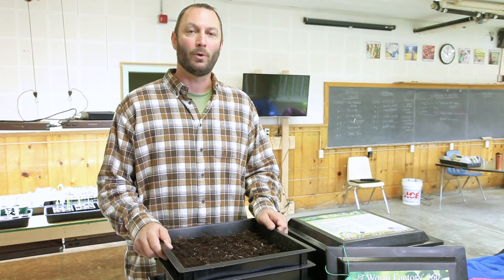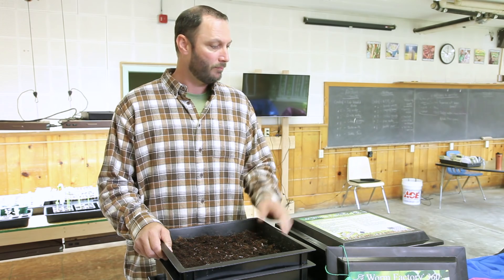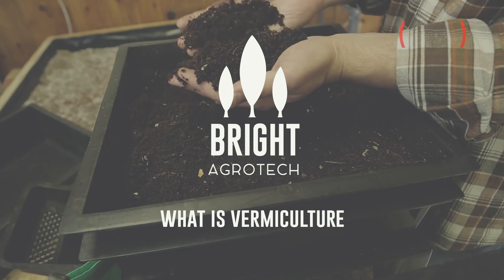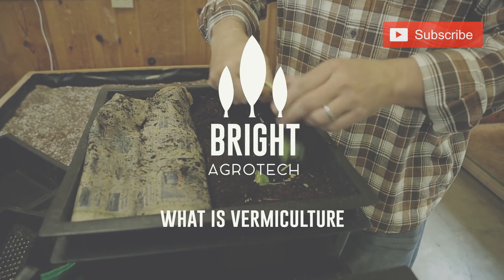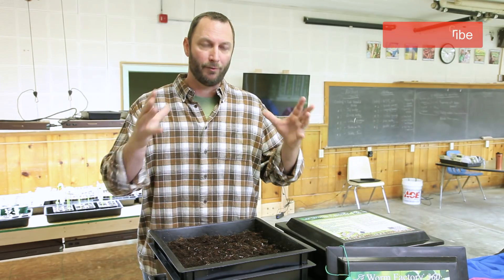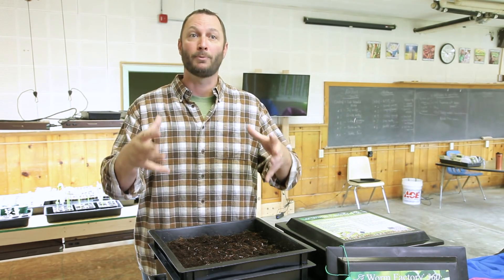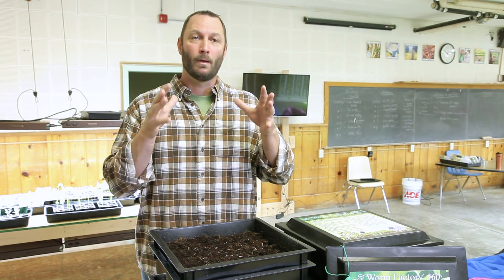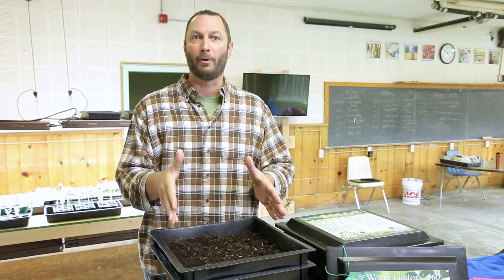Hi, I'm Tim Miner with Modern Stetter and we're here at the Edible Learning Lab in Buffalo, Wyoming to talk about vermicomposting. Vermiculture is the process of using worms to transform organic material and recapture those nutrients. In our study of it, it's really the root of building good soil.